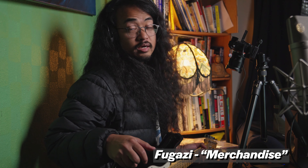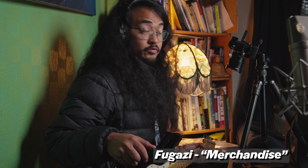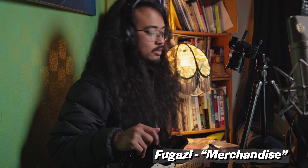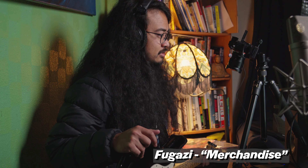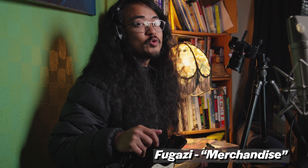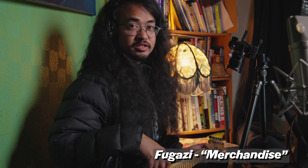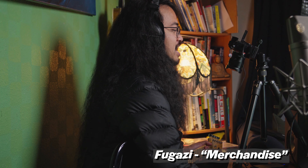We're gonna learn how to play Merchandise by Fugazi. Sorry, my dog is right there and I was looking at my dog, and I got confused, okay? That's fine. But we're gonna learn how to play Merchandise by Fugazi on guitar. Here we go. Let's see what happens.